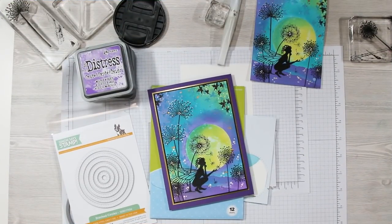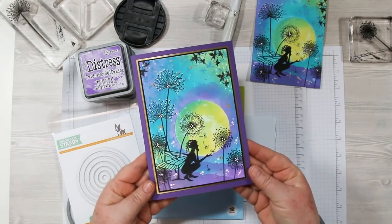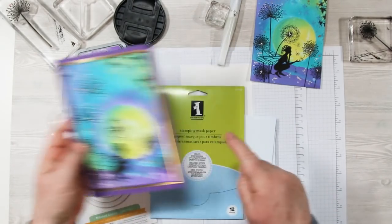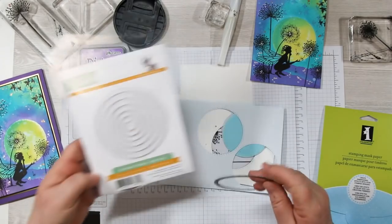Hi stamping friends, welcome back! Today's share is a simple distressed oxide ink blending background technique, and I've over-stamped it with the amazing Lavina silhouette stamps from Craft Stash. I've also included a bit of positive and negative masking to add depth to the finished piece. I'm using the mask paper from Inkadinkadoo.